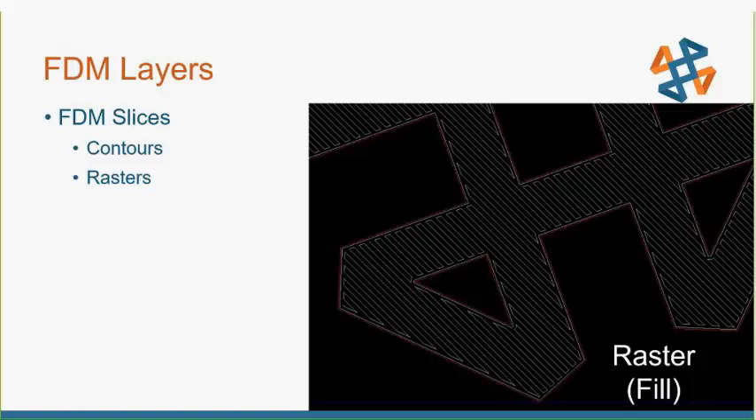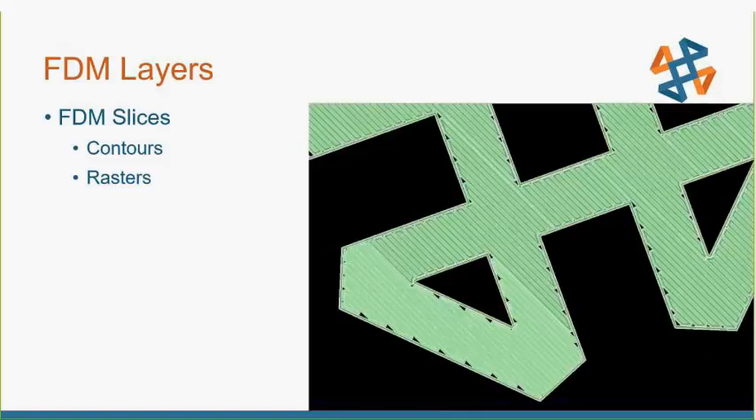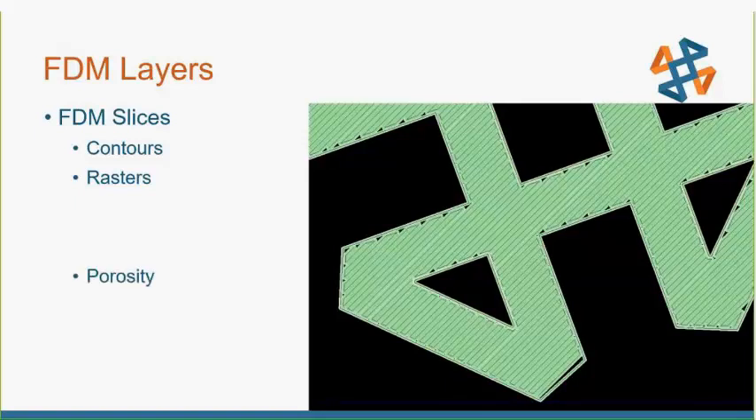That's what makes your solid body. The raster can be as sparse or as close together as zero. When you look at the toolpath shaded in, you see it draws the border and the raster fill. But you'll also notice there is some porosity where the raster and the border or contour meet — you can see those voids in there. Those stacked up and accumulated is what creates the porosity in FDM parts.